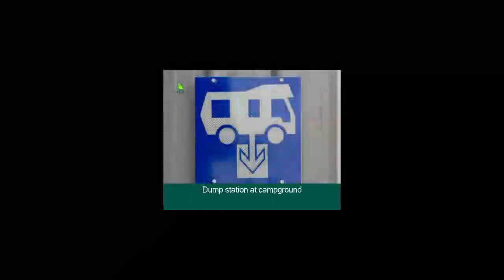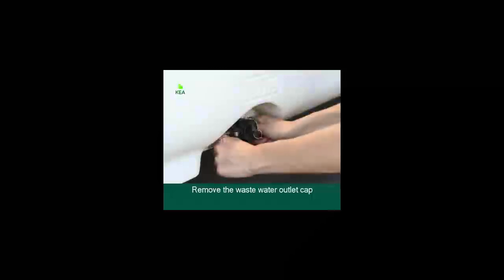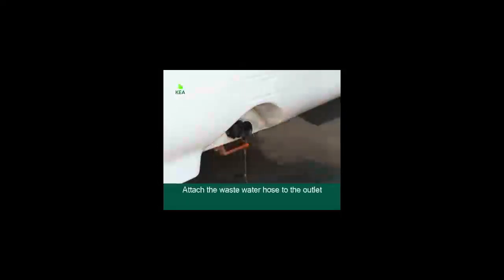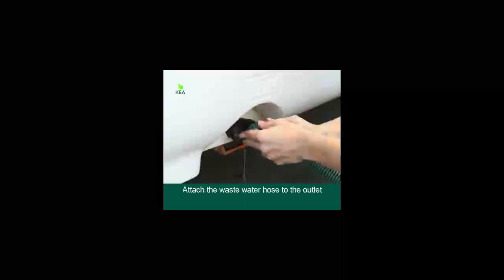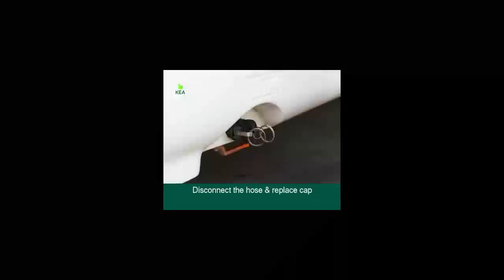When the tank gauge is showing full, you'll need to empty it at a designated dump station found at all campgrounds. Remove the wastewater outlet cap, take the wastewater hose out of the storage compartment and attach it to the outlet. Secure the clips and pull the orange lever towards you to open the tank. Once finished, turn off the tap, disconnect the wastewater hose, replace the cap and secure the clips. Rinse the hose before putting it away.